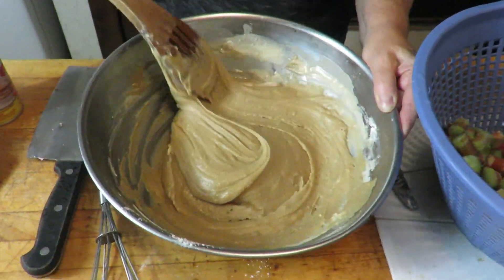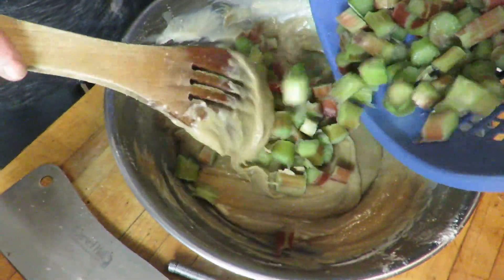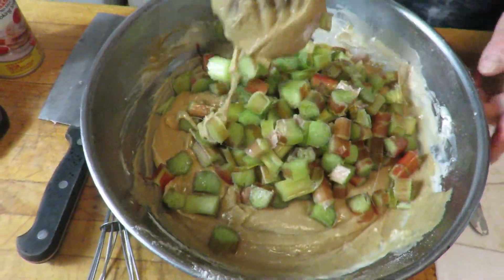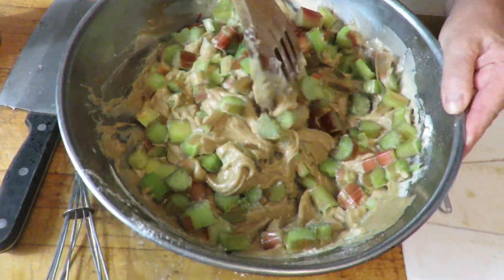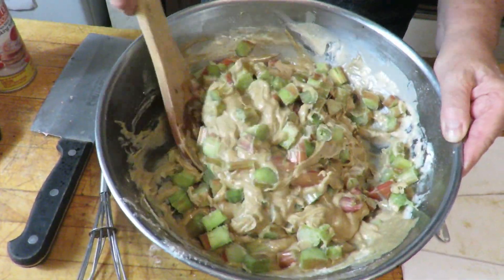I've stirred the mixture all up, now I'm going to fold in the 1½ cups of rhubarb. Just fold it in. Okay, I'm done.